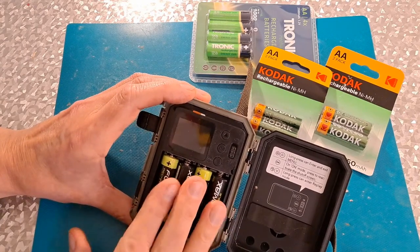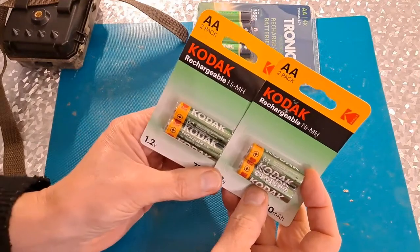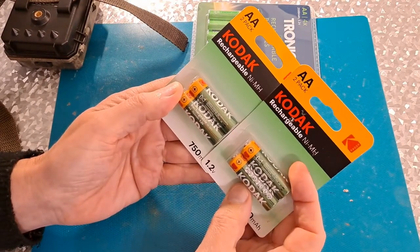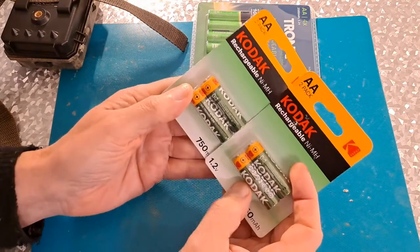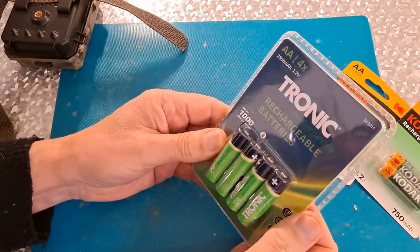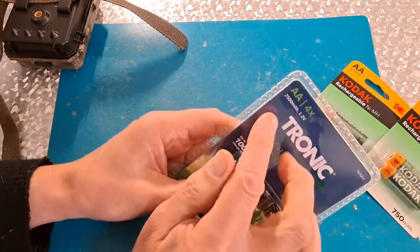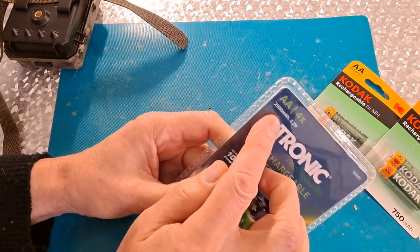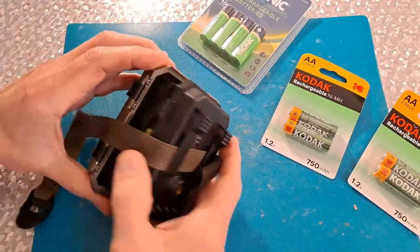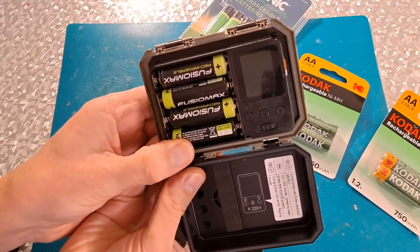I'm going to try it with those batteries and see if it lasts the night. At the same time, I'm going to charge up these ones — these are the latest ones that Poundland are selling, I think they might be £1.50 for two. And I bought these from Lidl, so I'll put them on charge and we'll try them the following night. These claim to be 2500 milliamp hour, these claim to be 750 milliamp hour, and the ones I've just put in say 800.